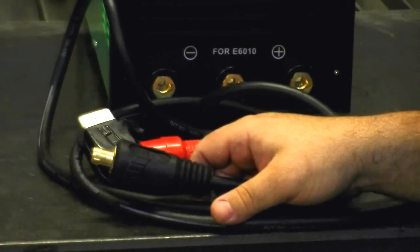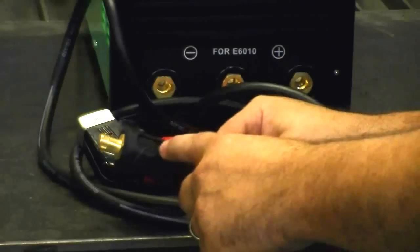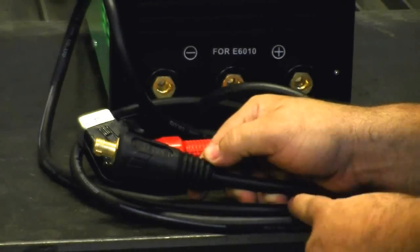This unit comes with a 10-foot lead. Some people ask why it's such a short lead — well, this unit is so portable you can set it right down where you're welding. If you need a longer lead, it's no problem. Just simply lengthen your lead by removing this cover, taking the set screws out, removing the cable, and putting another cable in at whatever length you need.